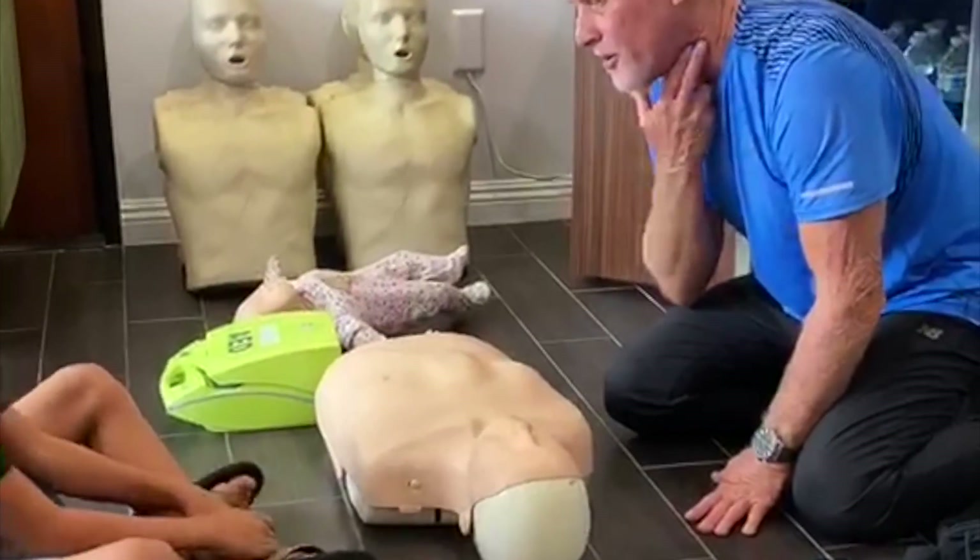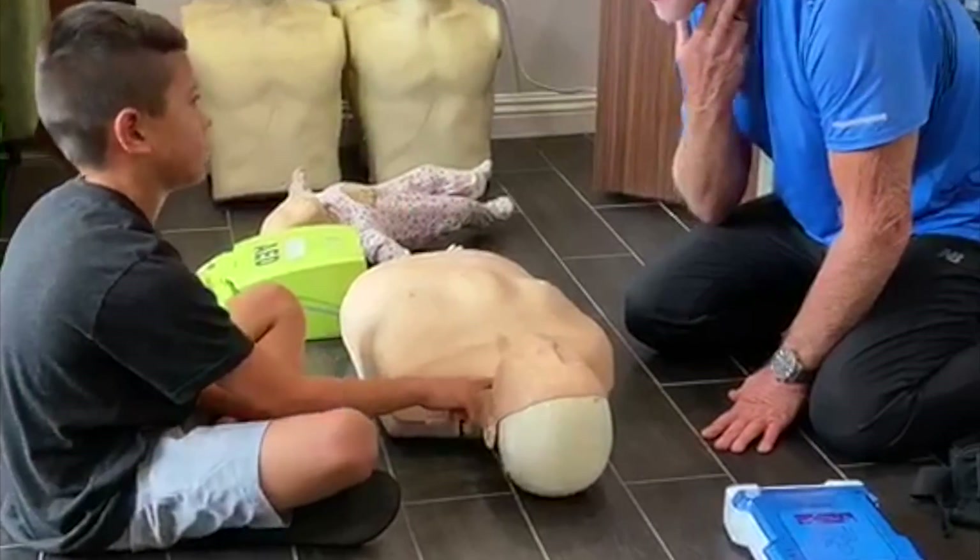Then I'm going to have you check to see if he's got a pulse. There's nothing going on.